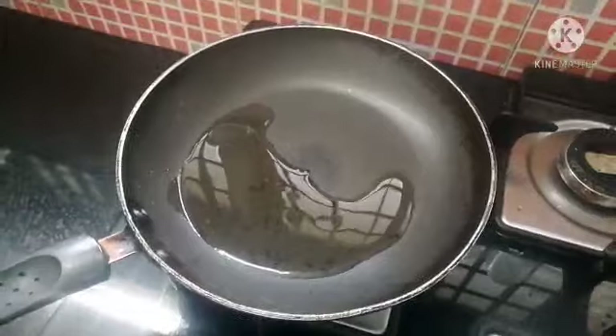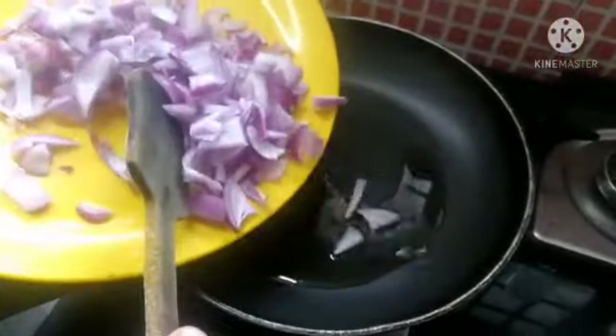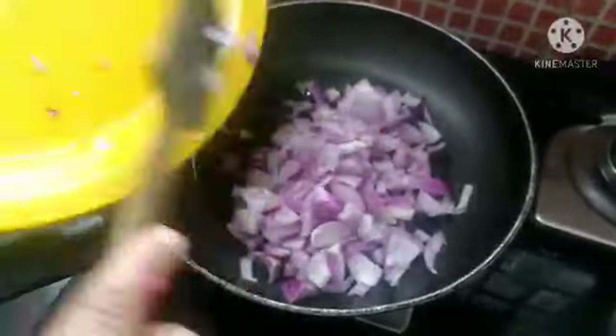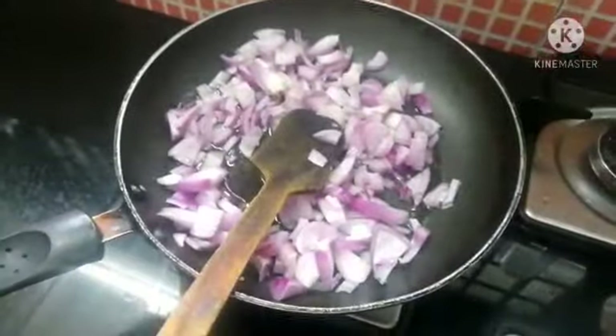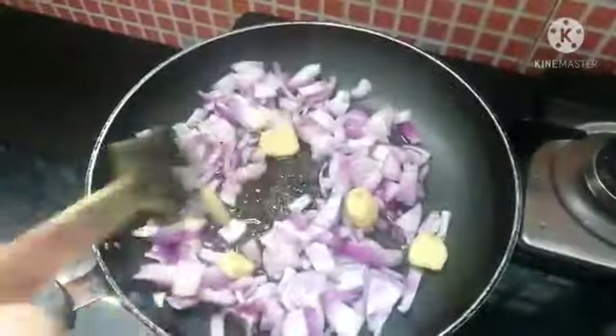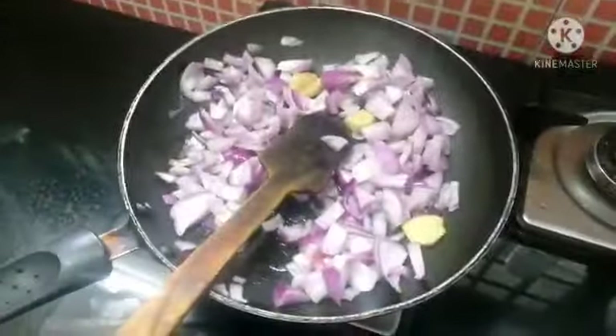I'm going to put the chutney in the pan. Add 2 tbsp of oil and 1 tablespoon — cook it on the pan.